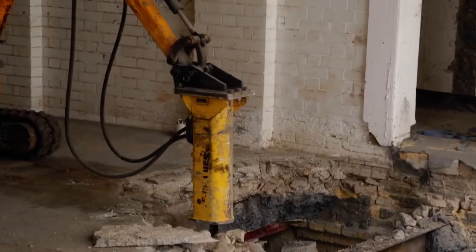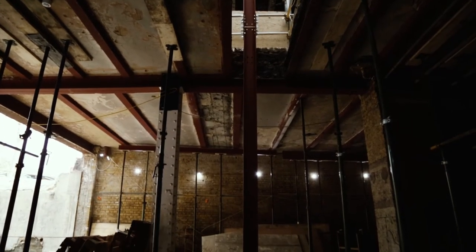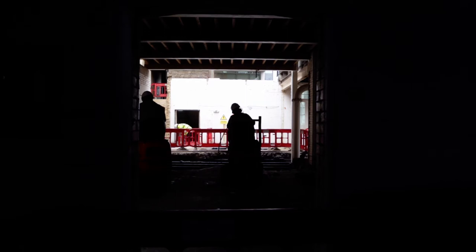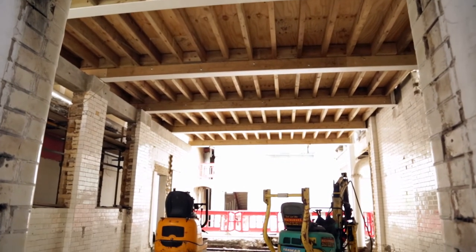One of the important spaces in the gallery is the project gallery which begins in the basement, and the architects have removed the ceiling to create a double-height space up to the first floor. This is a space which will be really flexible where we'll be able to show works of scale and installations created specifically for that space.